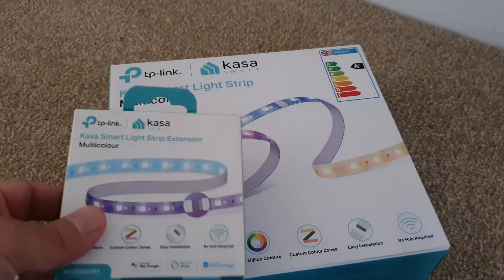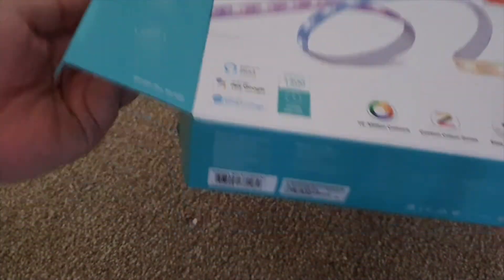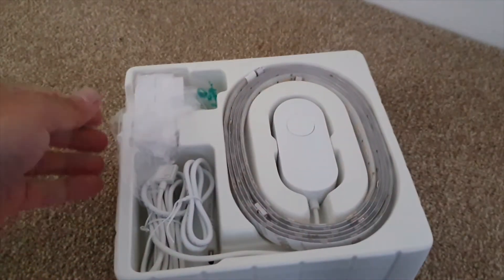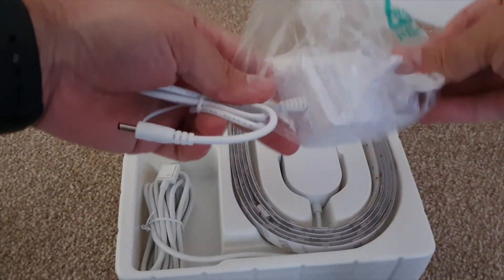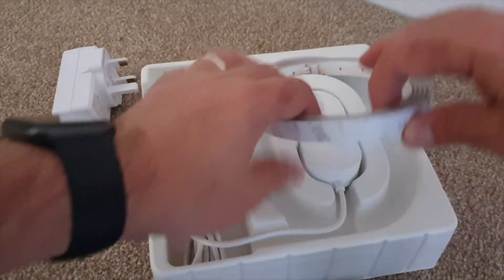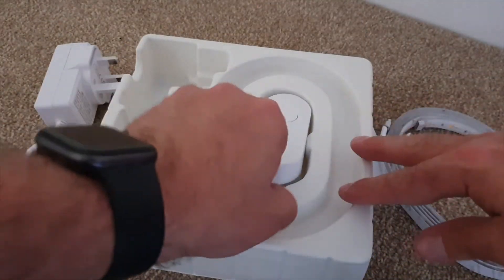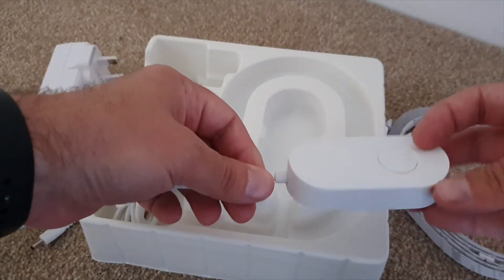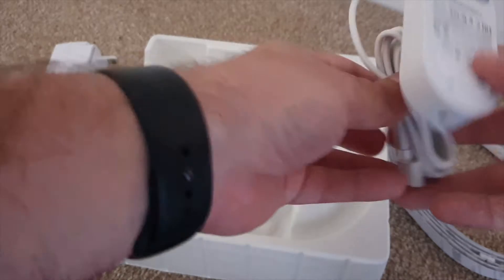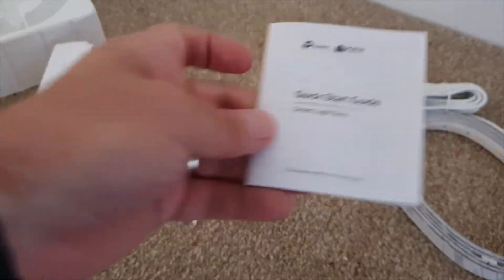So we've got the main box and the expansion pack. Let's open the main box first and see what treats we have inside. So that's obviously the mains plug. We've got the actual strips themselves — feel nice and high quality. And that is the Wi-Fi module, I'm assuming. That's a nice long cable on that, which is handy. And a quick start guide. Let's have a little look and follow our instructions together.